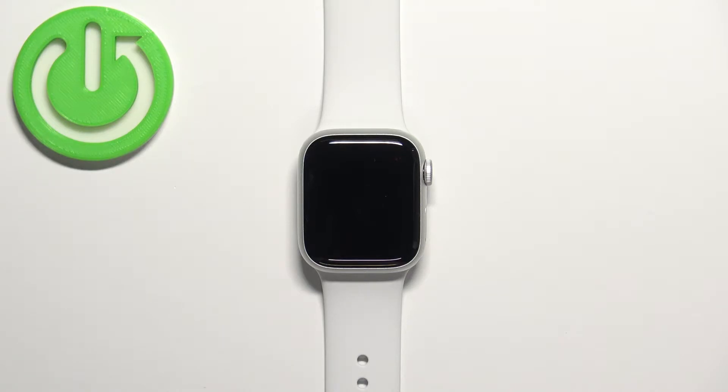Welcome! In front of me I have Apple Watch Series 8 and I'm going to show you how to change the watch face on this device.